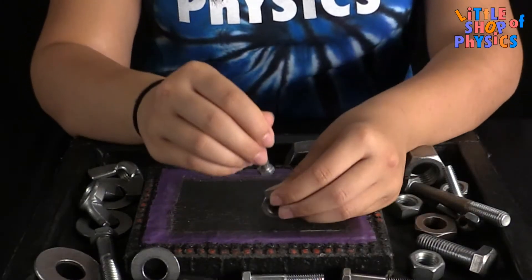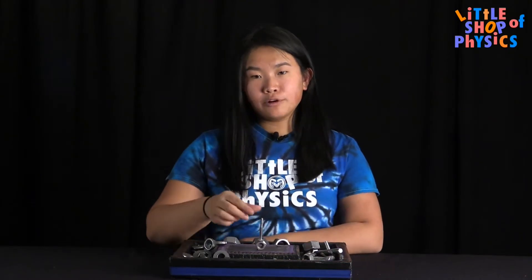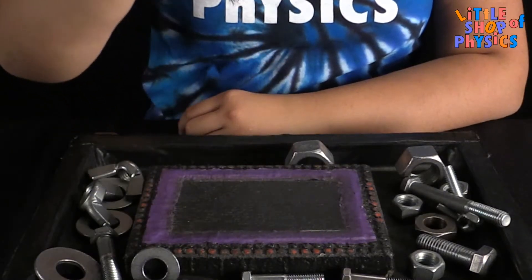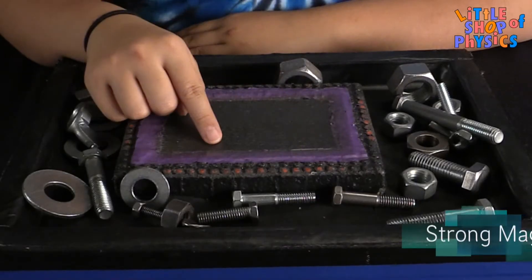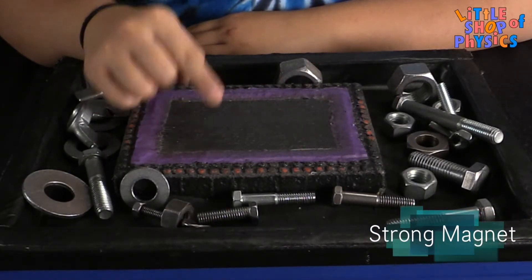We have a nut and a bolt right here. When I pull them up in the air, they still stick together, so they seem like they're still magnetized. But when I hold them farther up, they break apart, which means that the magnetic field inside of them was broken. That's because this base right here is actually a magnet, and it creates a magnetic field that causes the nut and the bolt to become temporarily magnetized.